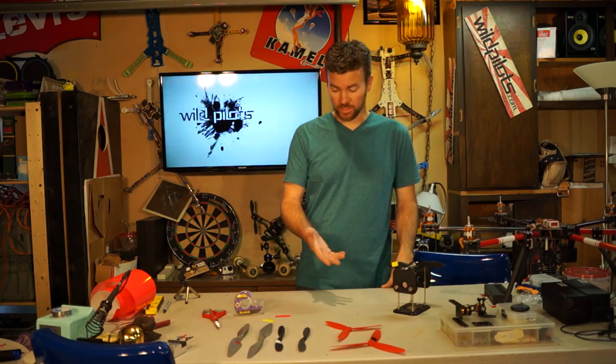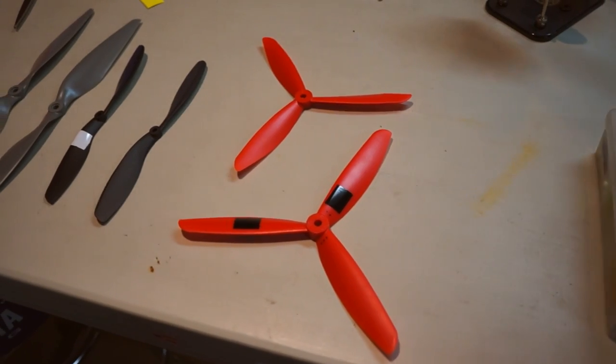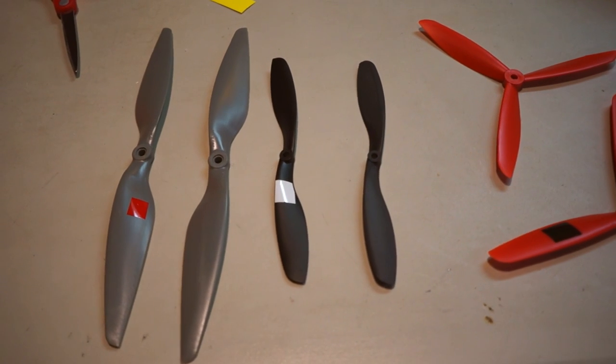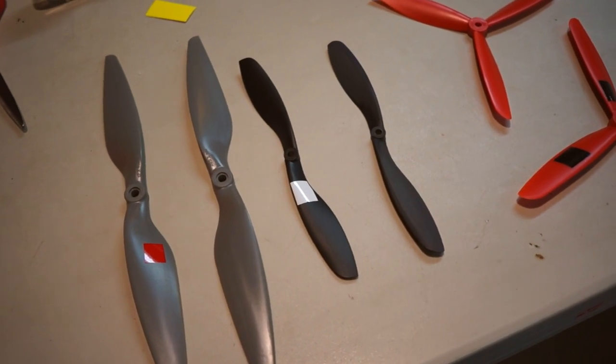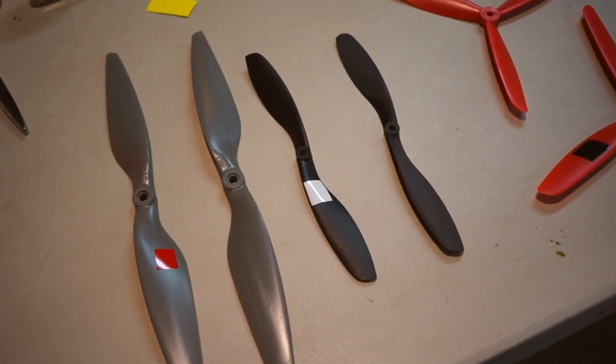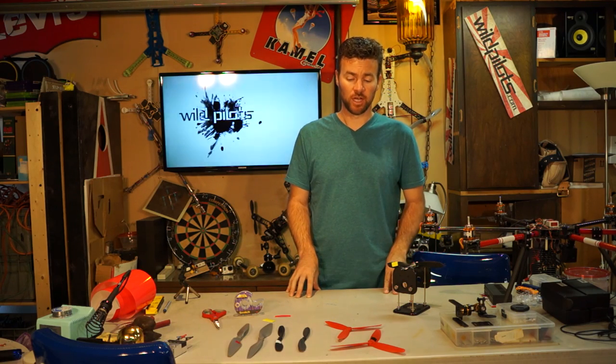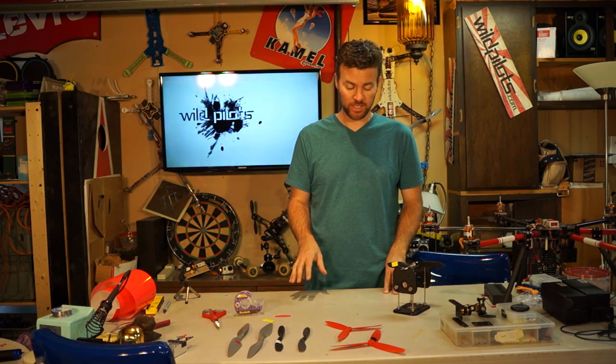First we should talk about how many different kinds of props there are. There's a lot of different kinds — there's the tri-blade, the two-blade, and there's even giant wooden props. Specifically for multi-rotors, traditionally 8-inch to 14-inch depending on the size of the copter, we're going to focus on the 8-inch today.